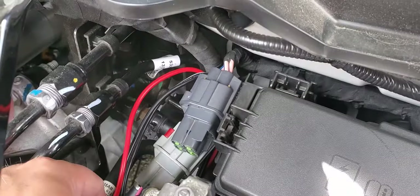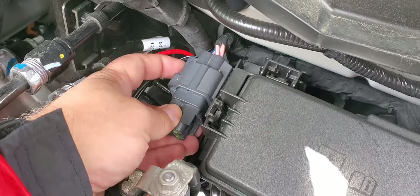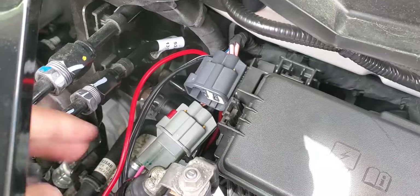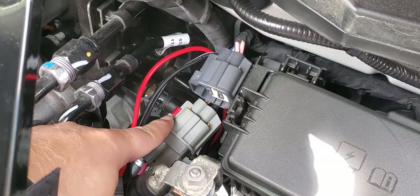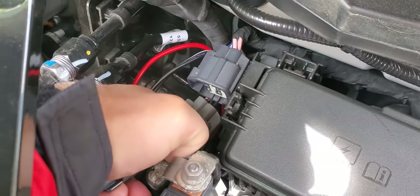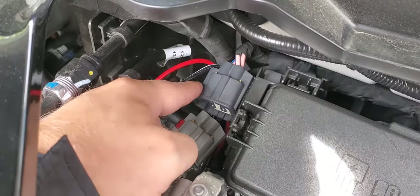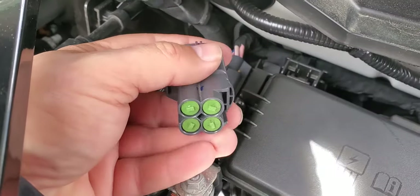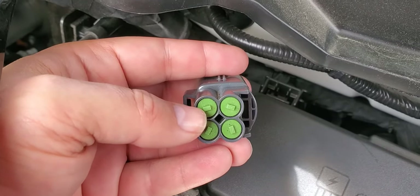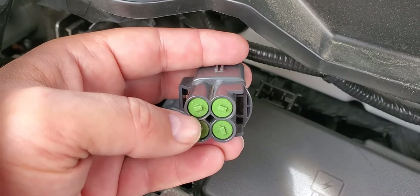I'm going to remove the dark gray connector by pushing on the tab behind it and then pulling on the plug. My dark gray connector originally had a safety tab that you slide back to remove the plug, but I think I accidentally lost it. Once you remove the connector, keeping it in the same orientation, the upper left port is AUX 1. I'll use needle nose pliers to grab the little rubber plug and pull it out.